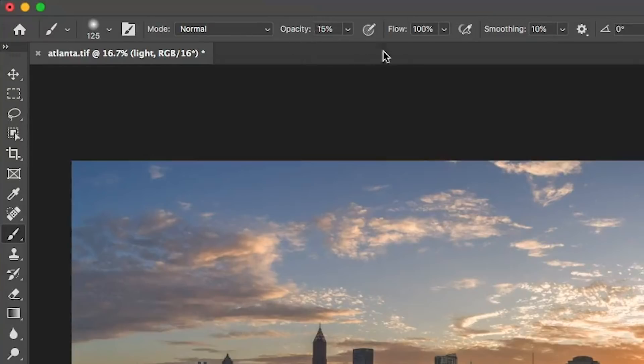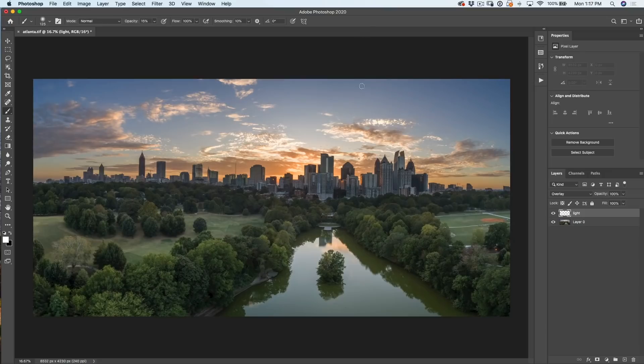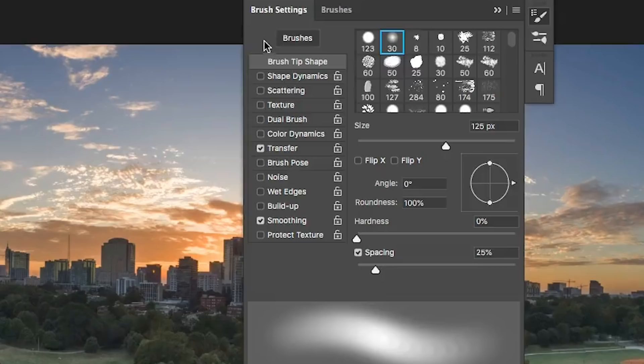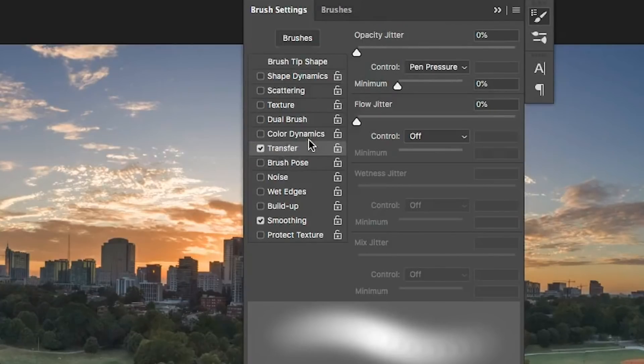I like to keep the flow at 100 and just work off a lower opacity. So what we want to do now is we want to have the feeling of light kind of coming in here. If you are using a pressure sensitive tablet such as a Wacom tablet, click on the brush settings. I want to make sure all the dynamics have turned off except for transfer, and I have that set to pen pressure for opacity — so if I press harder it will be more of that effect, and if I press lighter it will be less.